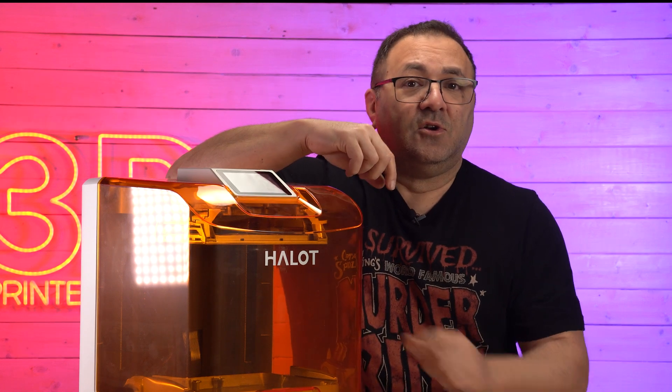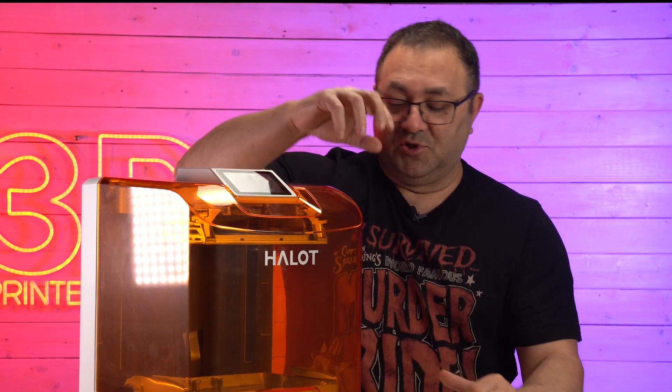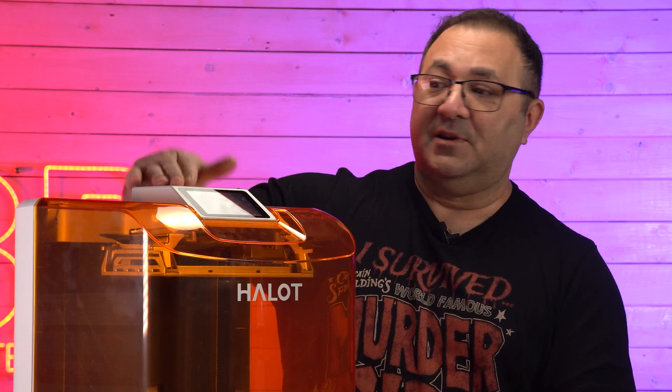That's also where the RFID reader is — it's in the AFU. Once you put the bottle down in the AFU that has the RFID tag on it, it will actually know what resin you're printing with, which is pretty cool. I wish it had a sensor for the RFID on the printer itself too, so people can take advantage of that even if they don't buy the AFU unit.